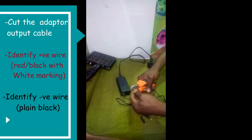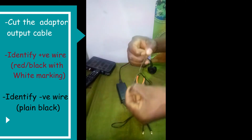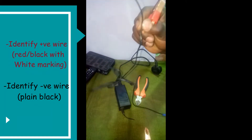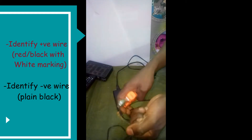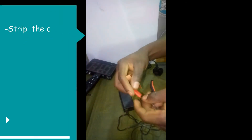What you need to do is cut the cable that is between the adapter and the jack that connects into your decoder. Identify the black cable, which should connect to your negative battery clip, and then the cable that has a white marking on it should be the one that connects to your positive battery clip.